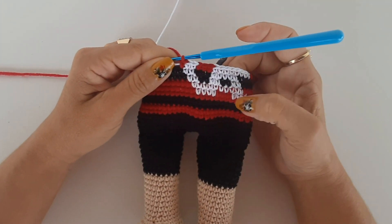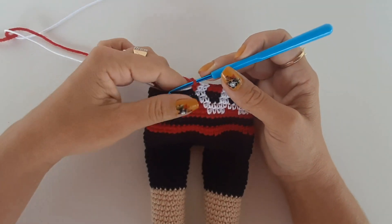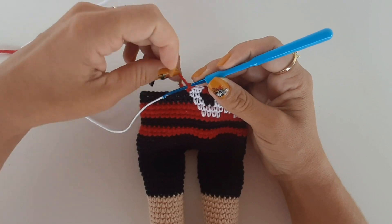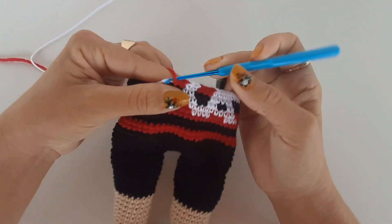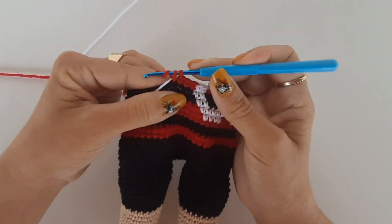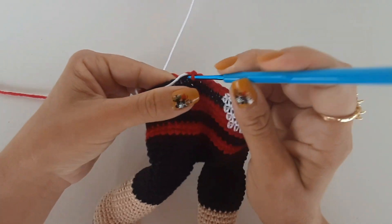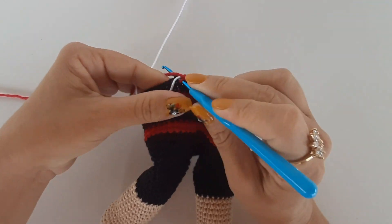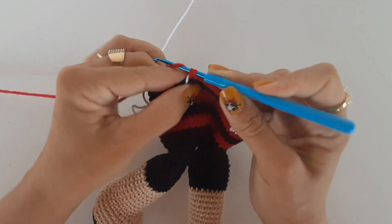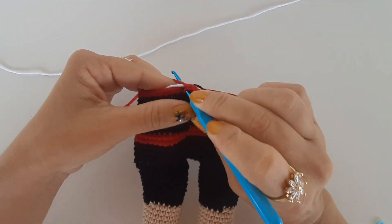I'm making this piece with a lot of care. If Flamengo becomes champion I'll release the Flamengo video; if Palmeiras wins I'll release theirs. I also want to make a feminine version of the Flamengo bear as a gift for my friend Gabi who is pregnant. I continue distributing red stitches to complete the round — a total of 27 stitches — and start the second round of this stripe.